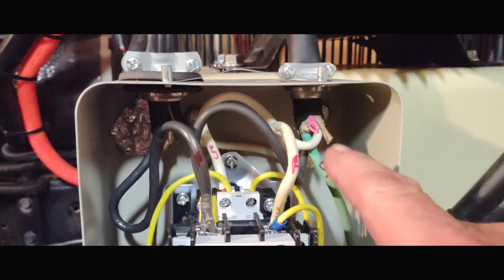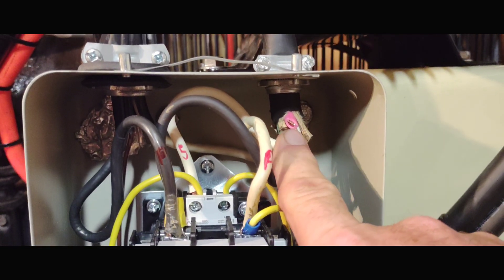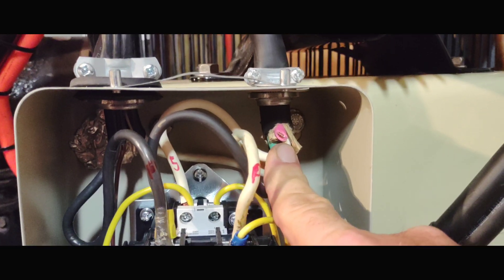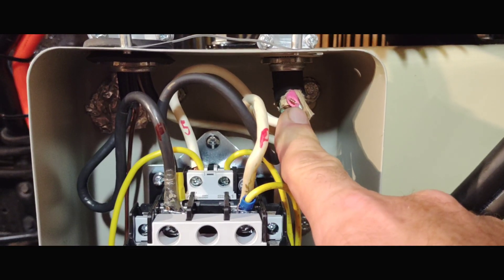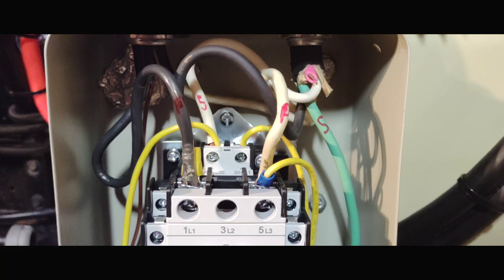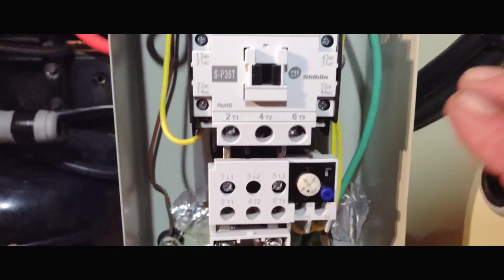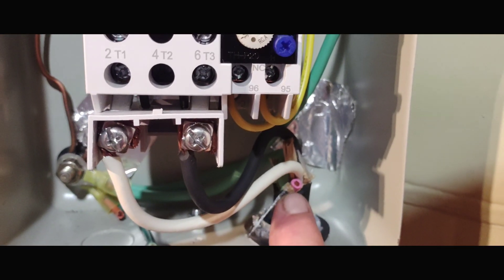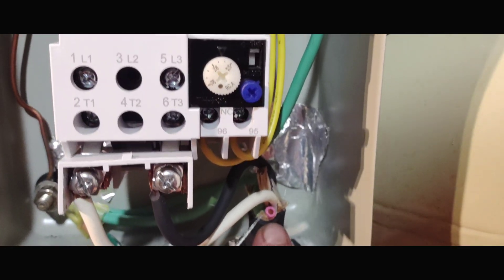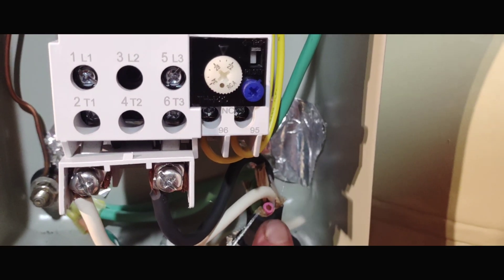I'll add - before somebody points it out - that wire cut off there is because I picked up 10-4 instead of 10-3. That's all they had was 10-4, so it actually came with four wires and I just cut one off to use it as three wires. It's still about the same price. You can see where I cut the other one off at the bottom - I just used 10-4 and cut the fourth wire out.